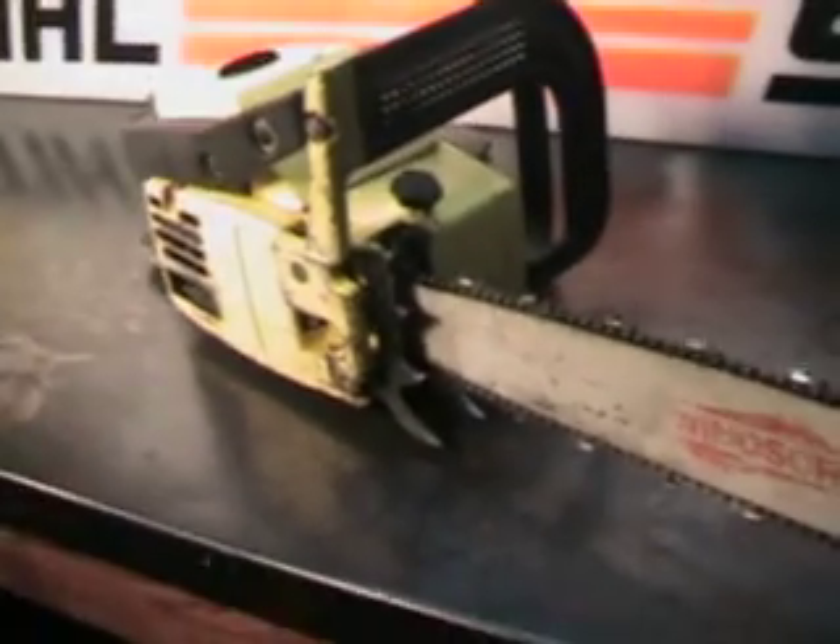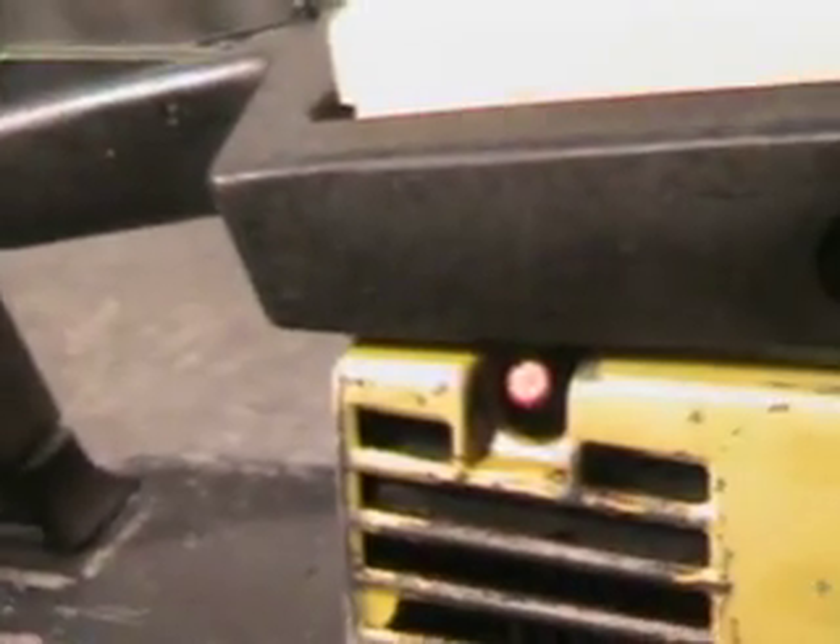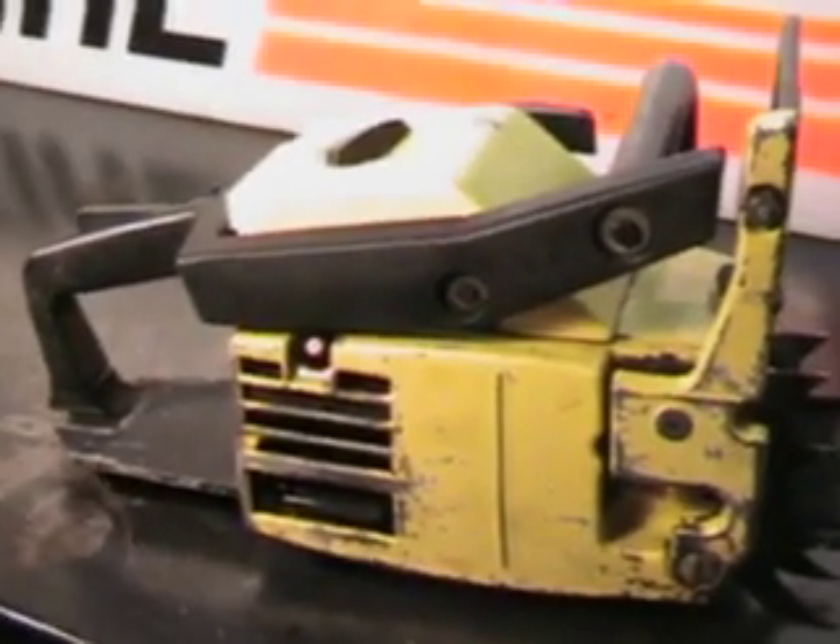It's got two falling spikes right here. And it's got a compression release right there — push that in and that'll make it easier to start. It pops out automatically when the saw starts.